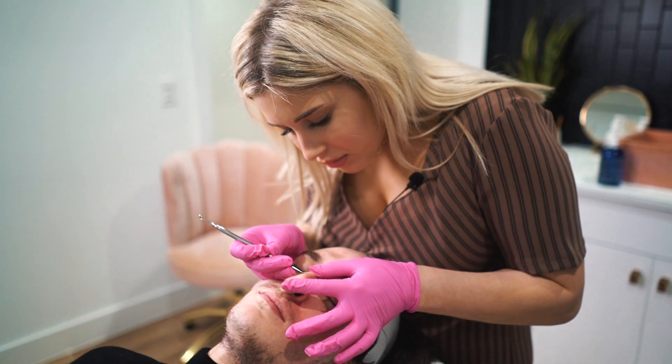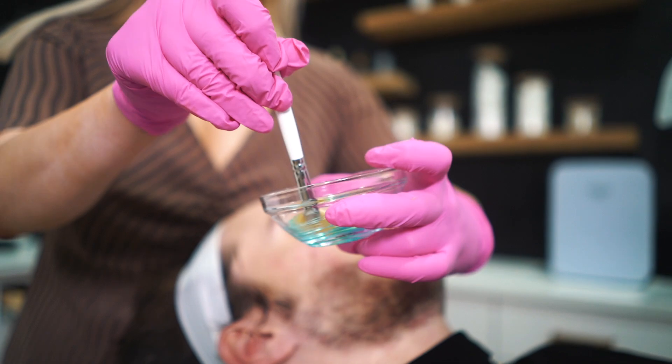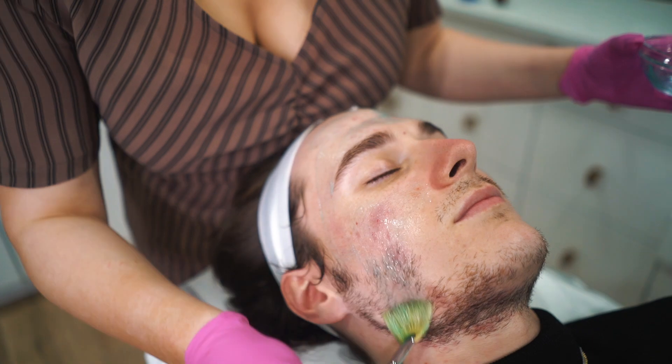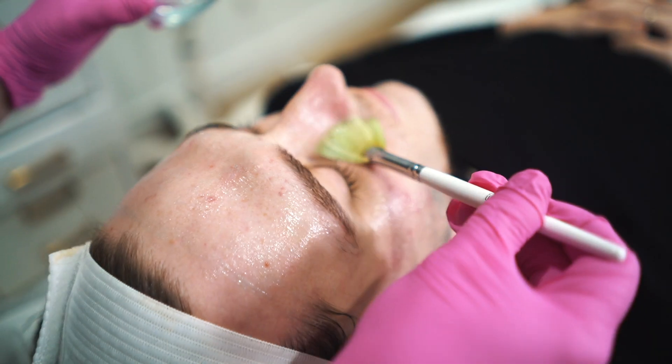Now we're going to do the ice part of the facial. I just finished up with my extractions, so this is a very cooling mask. I'm going to get that all applied and then we're going to use some ice globes to make it even better. Does that not feel amazing? I freaking love this stuff.